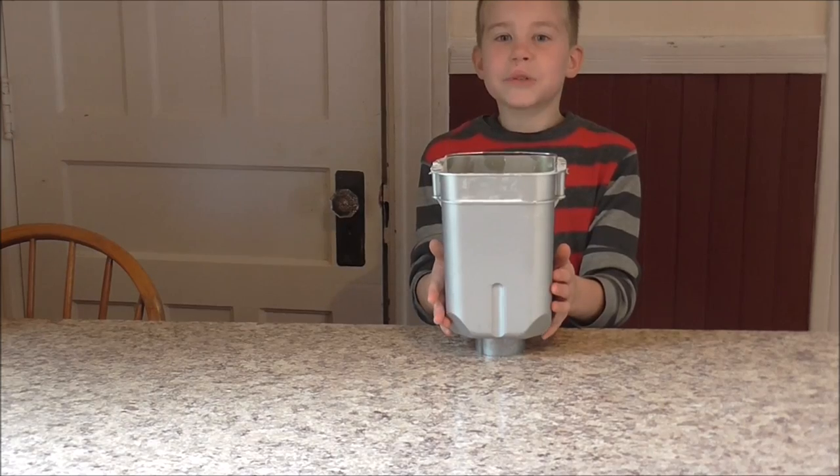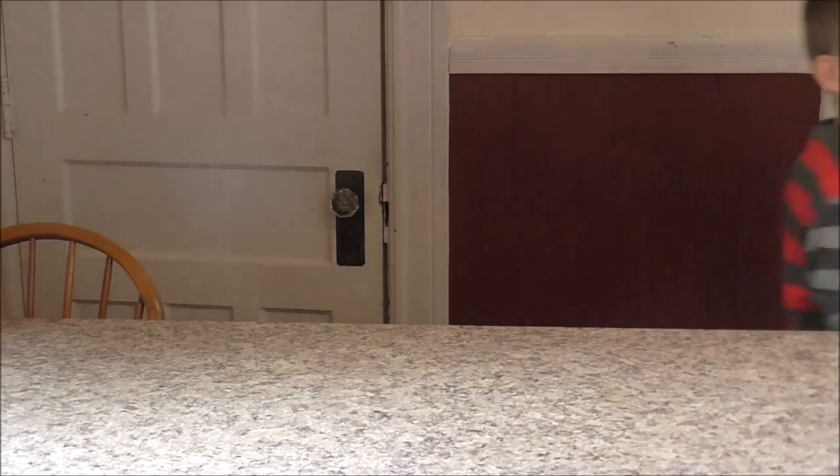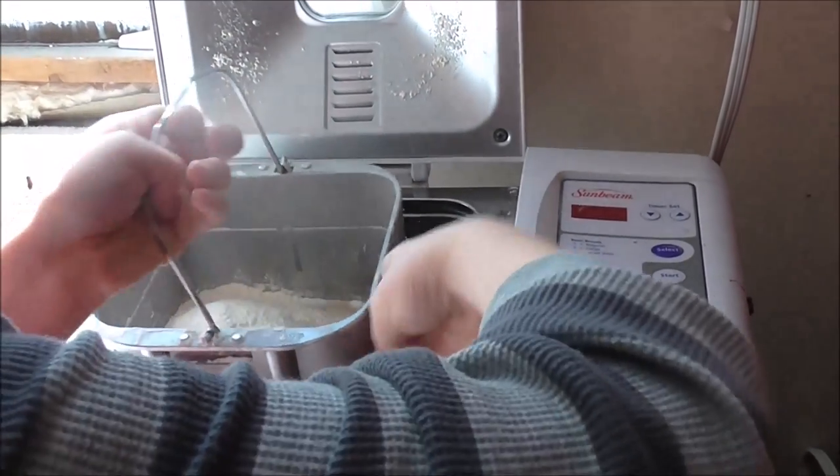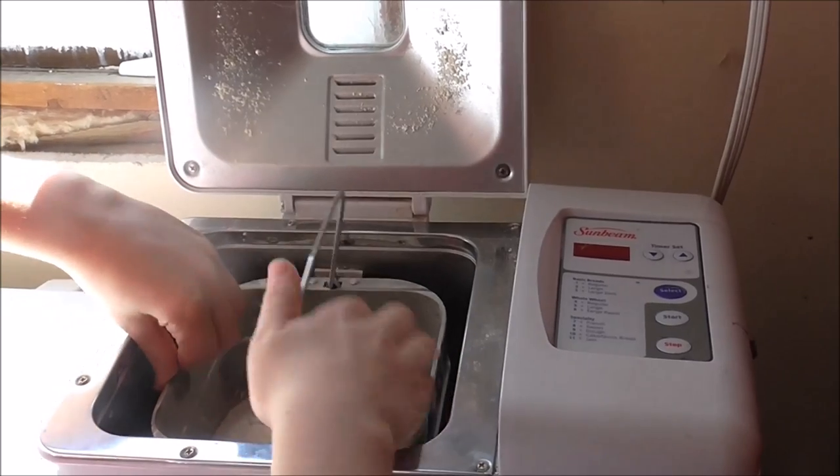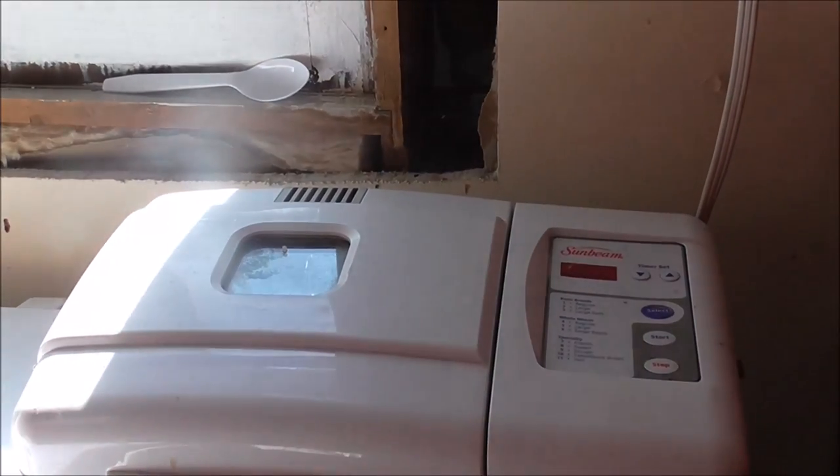Now we will put this in the electric bread machine. We added too much because we doubled the batch, and the bread machine was not able to knead it together, so we had to hand knead it.